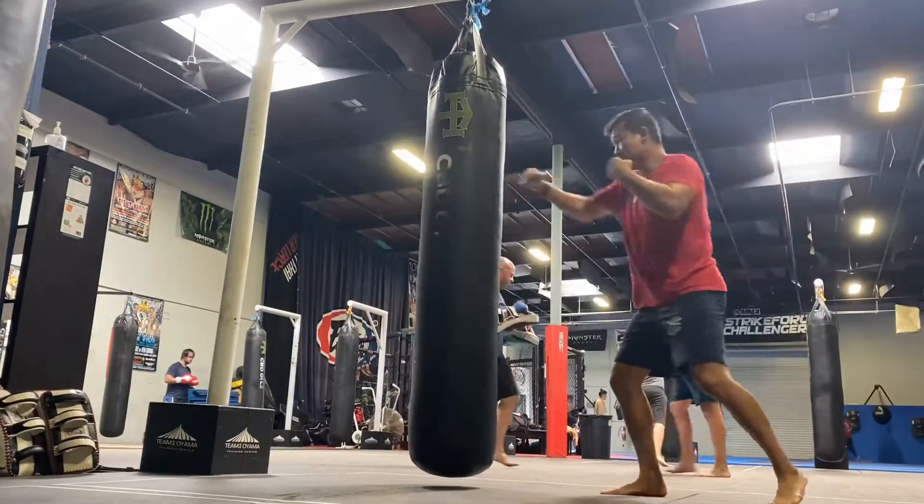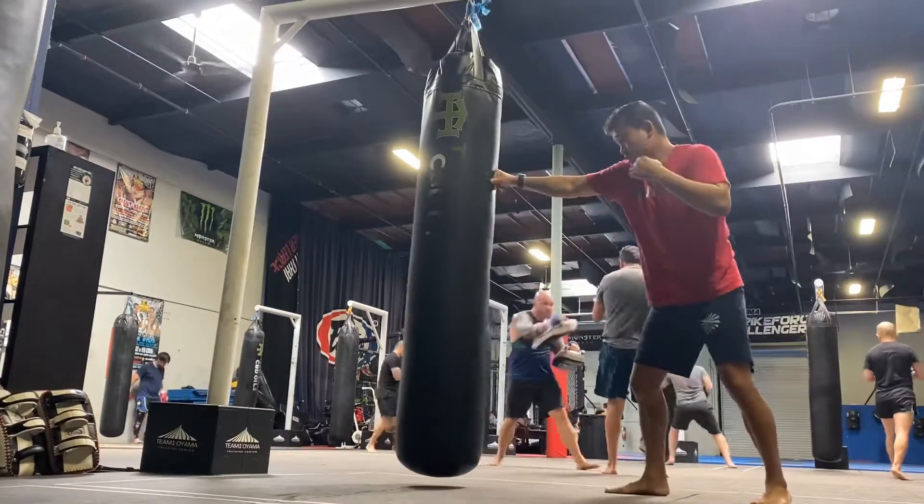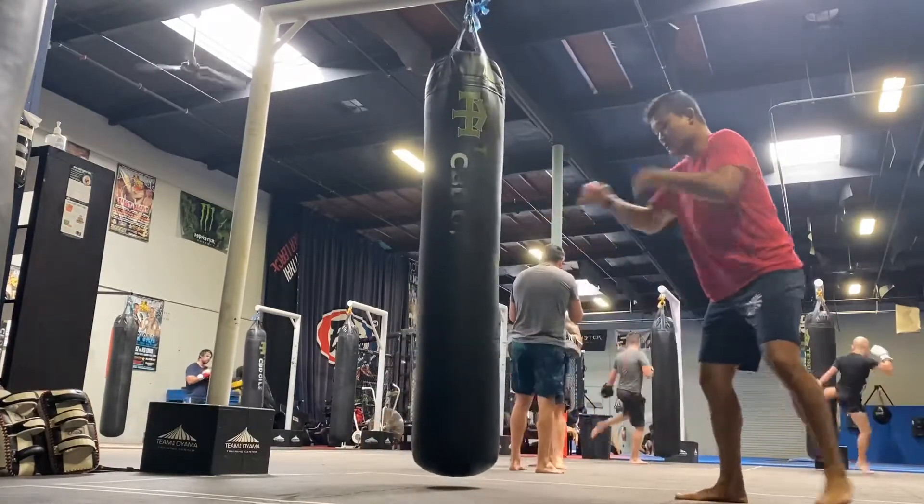For this combo of the day, it's going to be a double jab, cross, switch kick, double jab again, cross, switch kick. So you're going to do it twice.